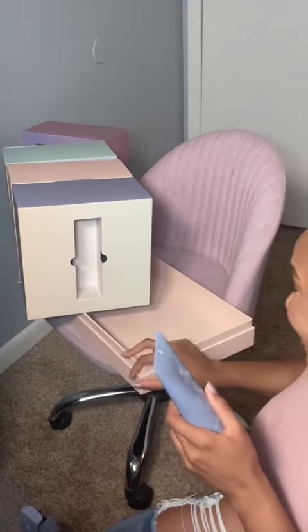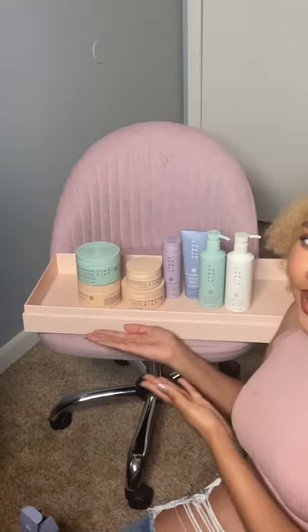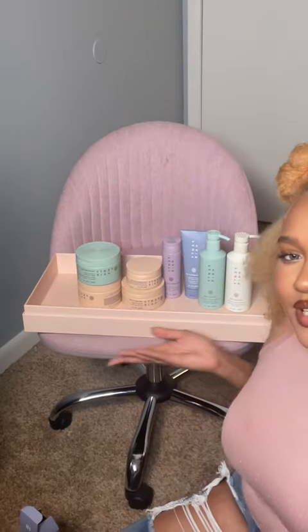Y'all, I can't believe I have this. Here are all the products and they are so aesthetically pleasing — I almost want to pack them all back up, put them back in that box, and keep it as a novelty item on the shelf. But y'all already know I've got to try each and every one of these products and let y'all know how I like them. Videos coming soon — I'll see you next time!